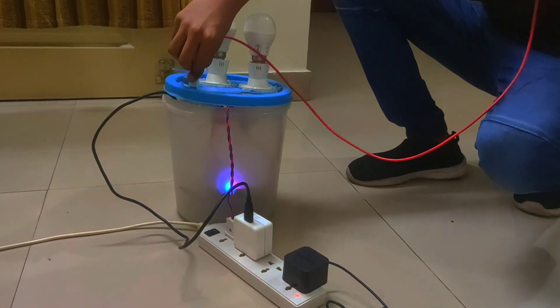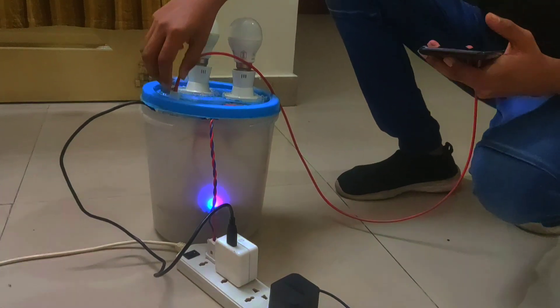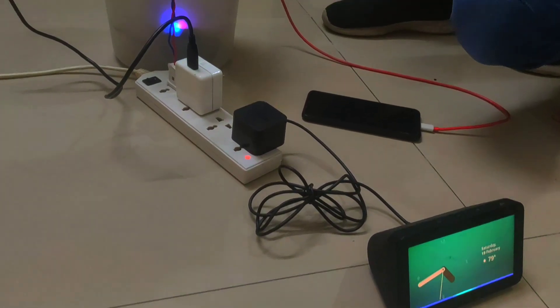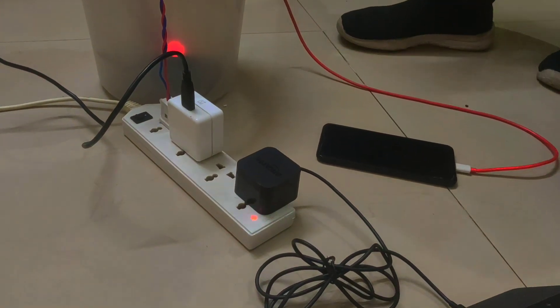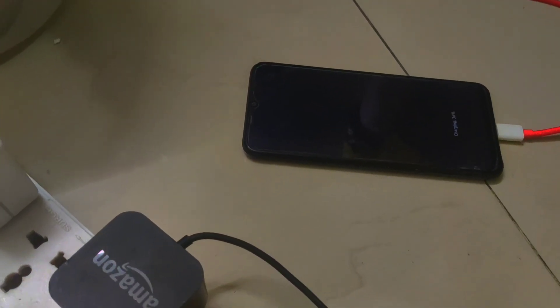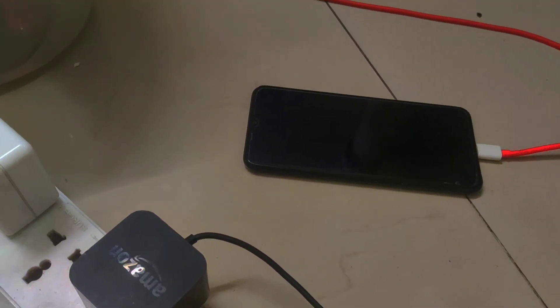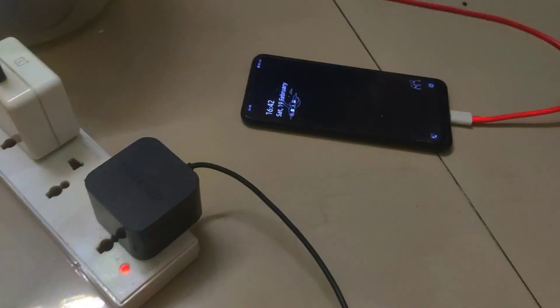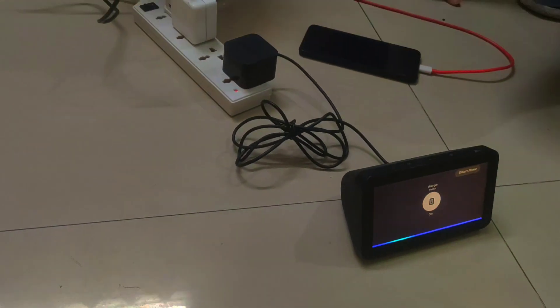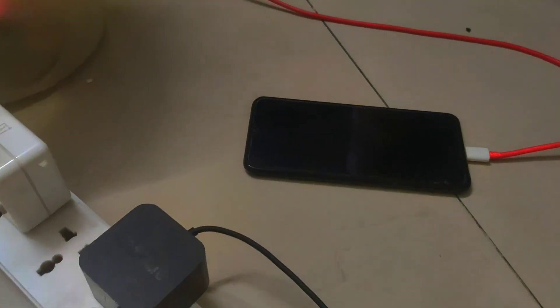Apart from this, it could also control other things. Now I'll connect this charger. Now this is connected. Alexa, turn on charger. Here you can see the mobile is charging. Alexa, turn off charger. Now the charging is off. Alexa, turn on charger. Now it's charging.